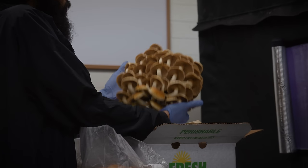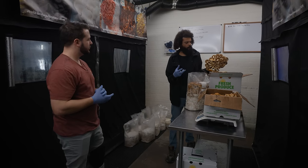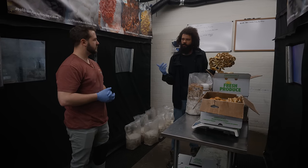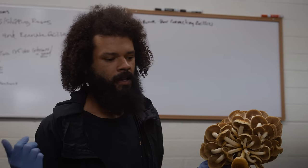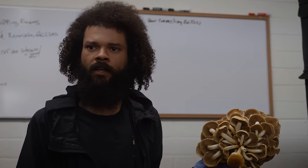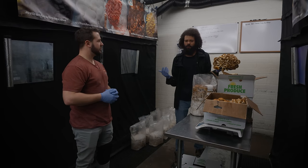Do you notice any rhyme or reason why? I know with chestnuts specifically, when we put the block in there, if there's already some fruiting bodies developing inside the block close to where the incision's made, maybe that fruiting body will develop before even an initial pin set can start to form. Yeah, we had that happen, and like three or four mushrooms came out and they were the size of my arm.